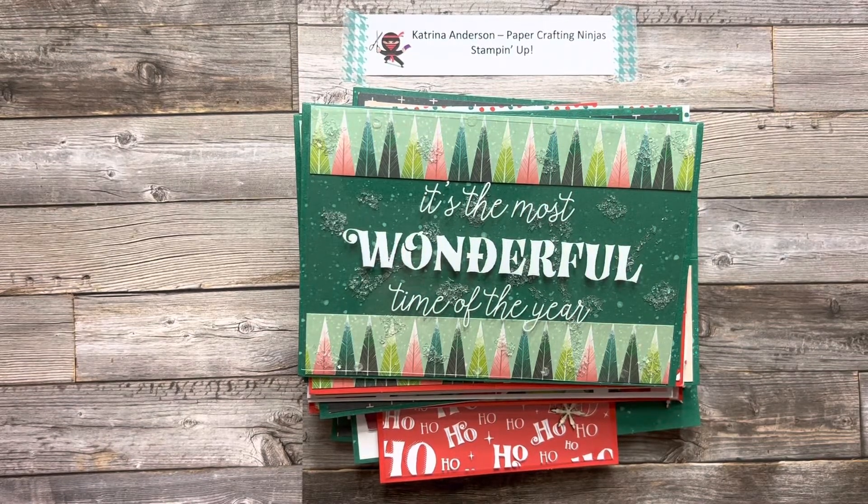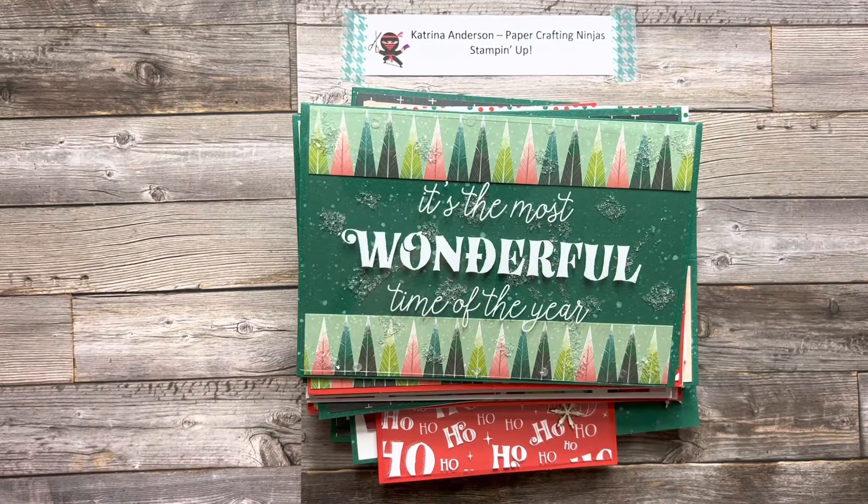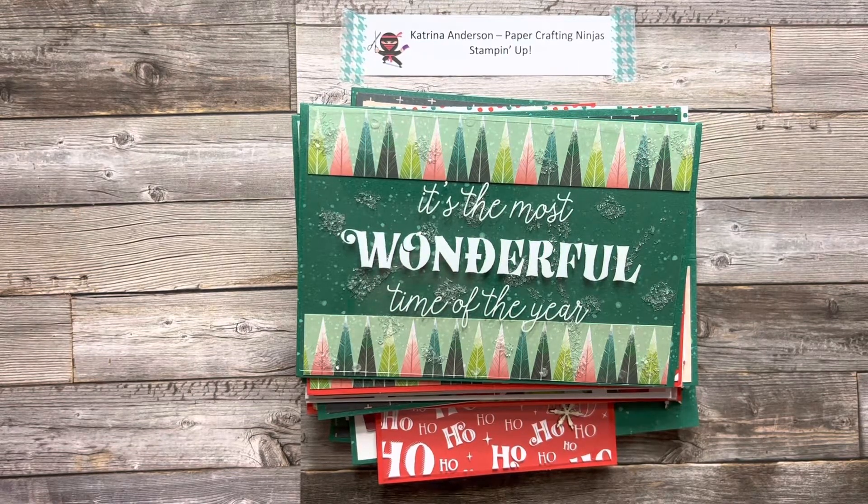I'm excited to share with you today a stack of cards I made with the Stampin' Up Santa Express Memories and More card pack.